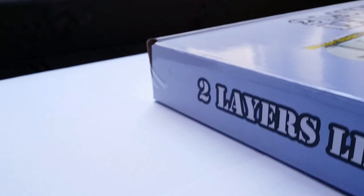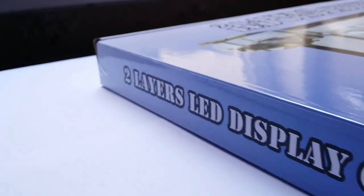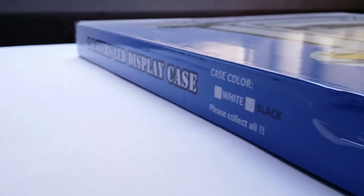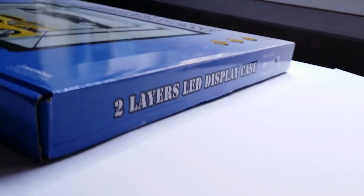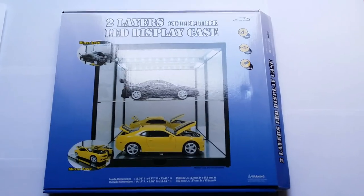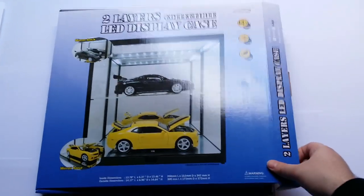This two-layer display case is a little cheaper than the three-layer one. This one cost me something like 34 euros, because I purchased it during a Black Friday sale on CK Model Cars for a 15% discount. Otherwise I think the standard retail price is like 40, but you might even find it for 50 on the internet. So now let's open the box and see all the contents.